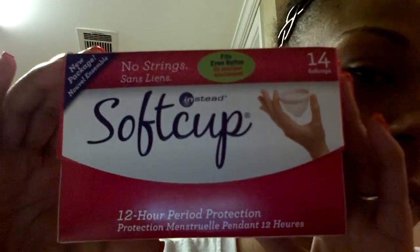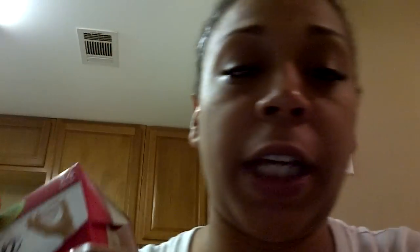I also received the soft cups, which are the Instead cups. I talk about these in the second part to this video, so make sure to check out the second part for more information on the Instead cups.